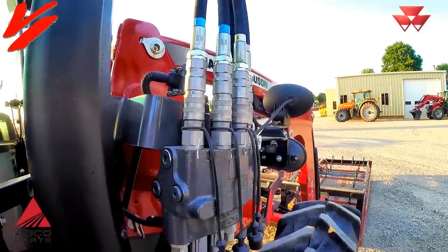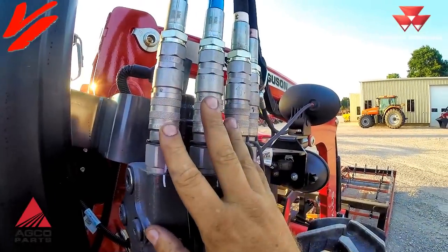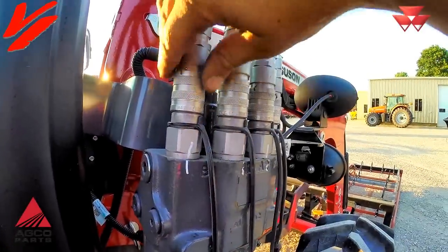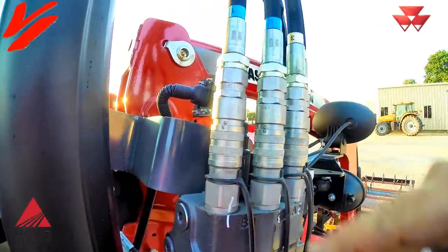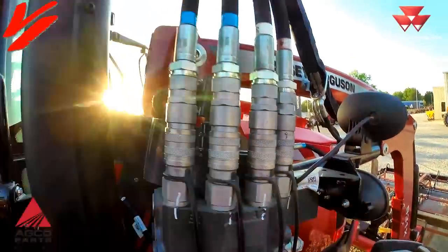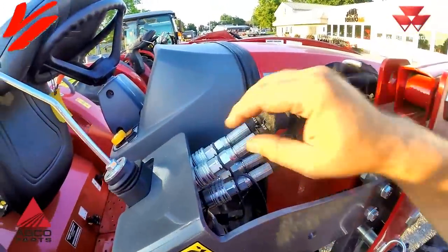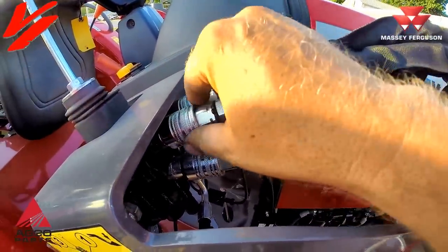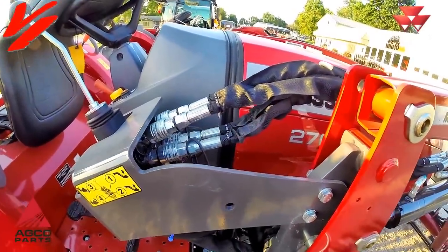Another style of specialty coupler is the flat face style used on the loader on this 4700 Global Series tractor. You align the little holes, pull it back, and it pops off nice and easy. That is another style of specialty coupler available on some tractors. Here on the 2700 you can also see a sliding coupler style on the tractor to remove the hoses.